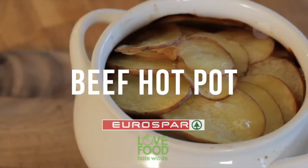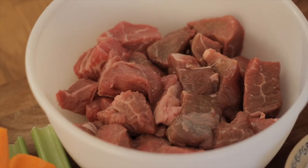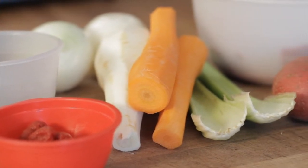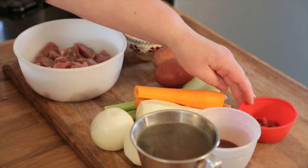This is a beef hot pot with a nice sort of potato topping. We've got stewing meat, carrots, parsnips, onions, celery, some beef stock, some good old-fashioned brown sauce which will flavour it and also give it a nice richness, some tomato puree, a bit of salt and some spuds — those are going to finish the whole thing off.